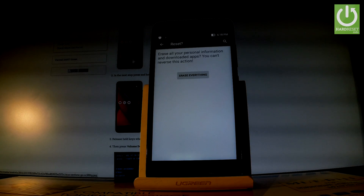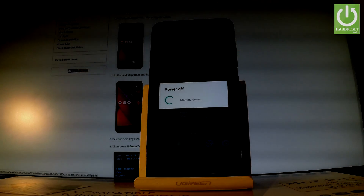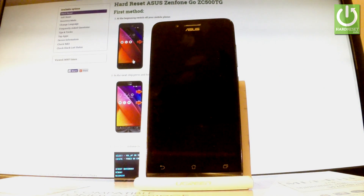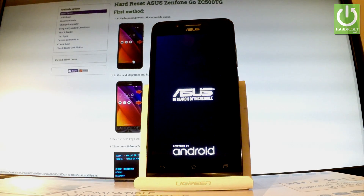If you want to erase all your personal information and downloaded apps, choose Erase Everything. Now the device is shutting down. The phone is performing the hard reset operation, and the device is restarting and rebooting. The whole operation should take a while.